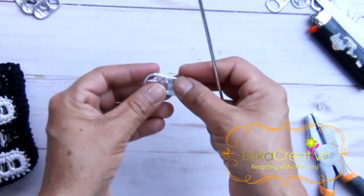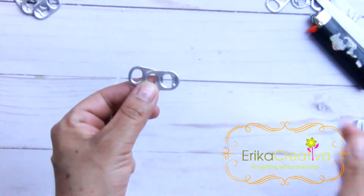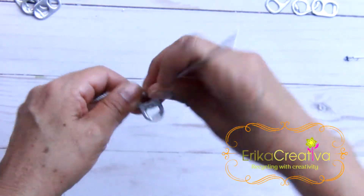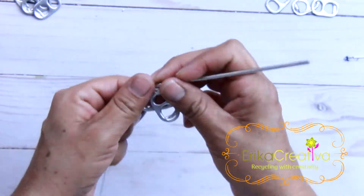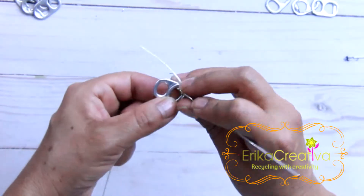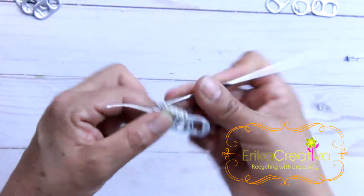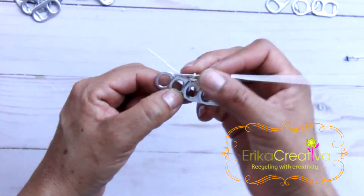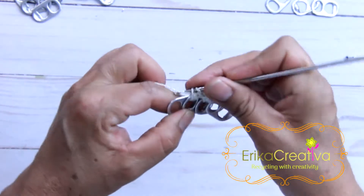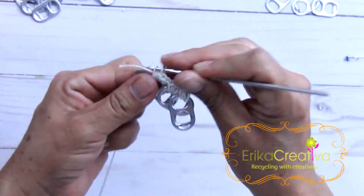We're going to grab two pop tabs and join them with two single crochet stitches — one and two. Grab another one, put it under the previous one, and join them with two single crochet stitches — one and two. Grab another one, put it under the previous one, but this time we're going to do four single crochet stitches — one, two, three, four.